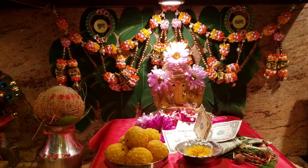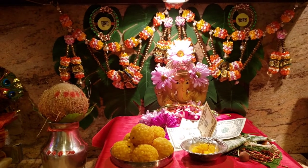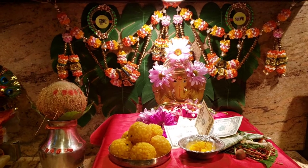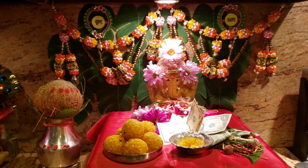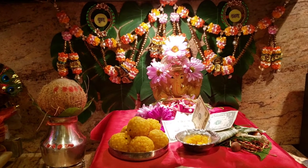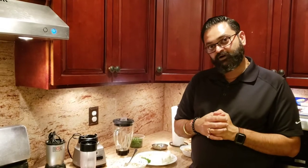What's up foodies! Happy Ganesh Chaturthi to everyone. I hope this year Lord Ganesha brings you all the joy, all the happiness, all the safety in the world. Happy Ganesh Chaturthi from my family to yours, wishing everyone a very happy and very safe year this year.